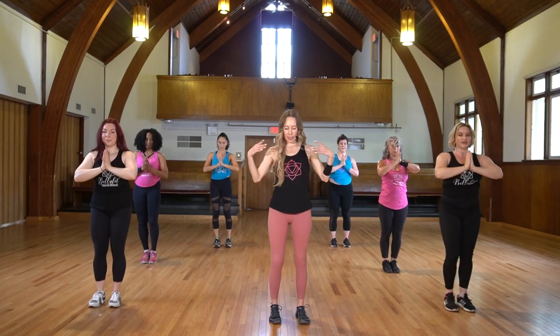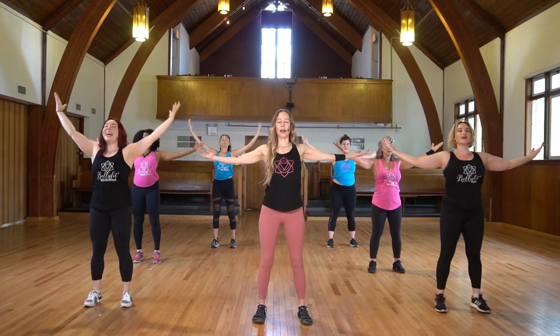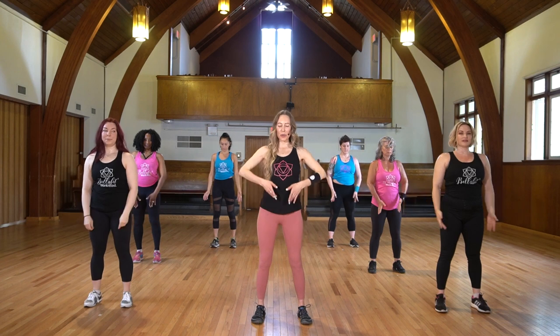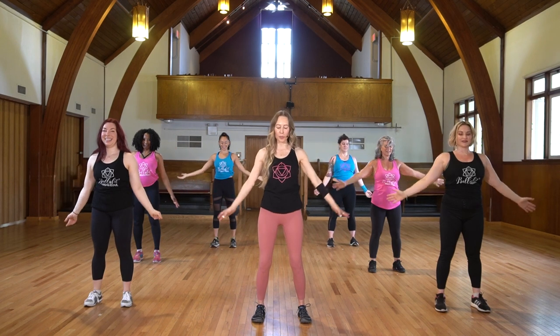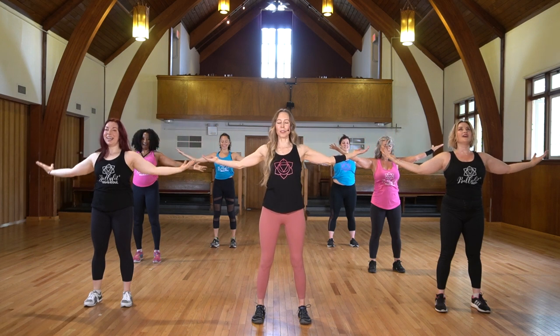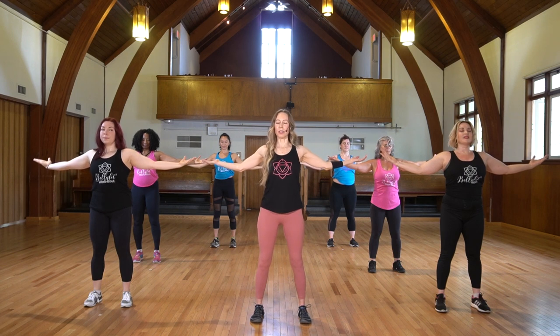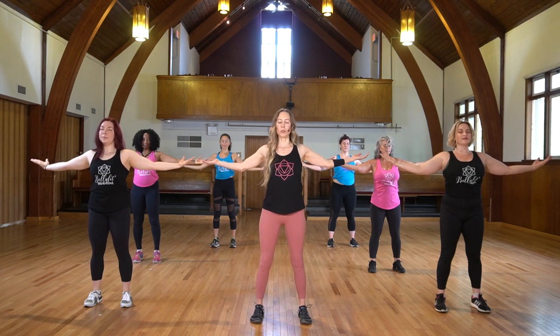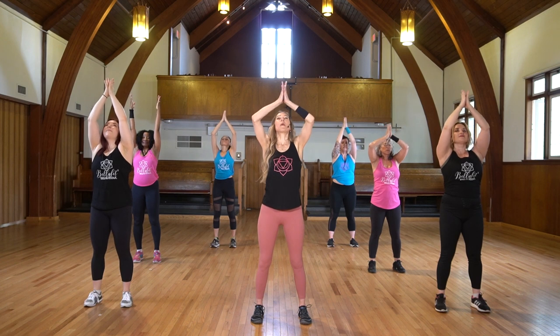Feet together, take the feet apart slightly. Inhale up and exhale. As you exhale, turn the corners of your mouth up and be grateful that you have such an incredible body to move. One more time, exhale. Pause here just for a moment. Close your eyes if you wish. One last time, feel the energy flowing through you right now — beautiful, sacred, feminine energy. Truly empowering from the inside out. Inhale, eyes and arms to the sky. Exhale, palms to the heart.